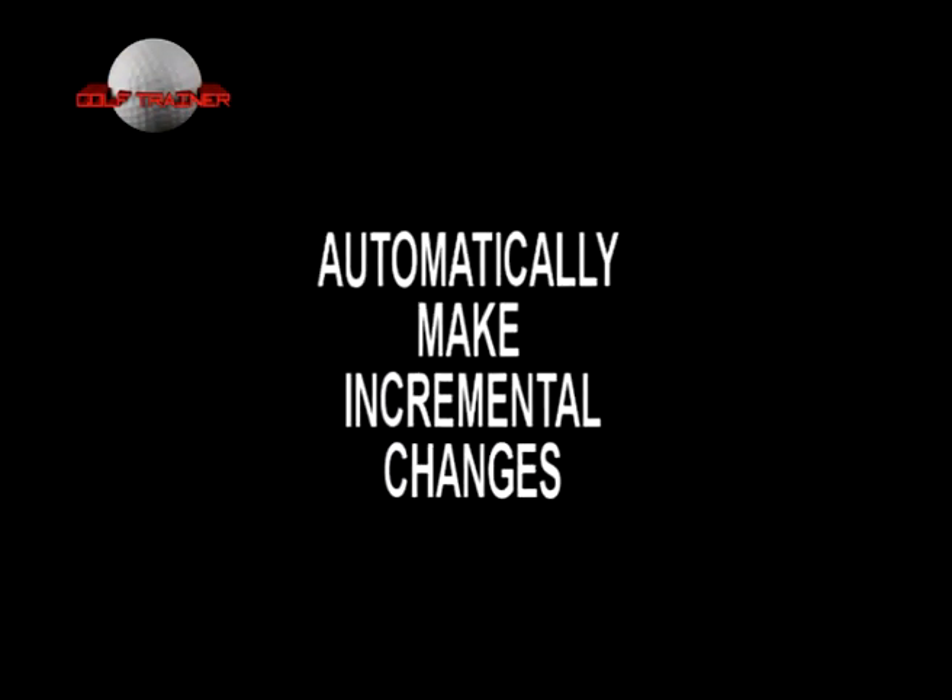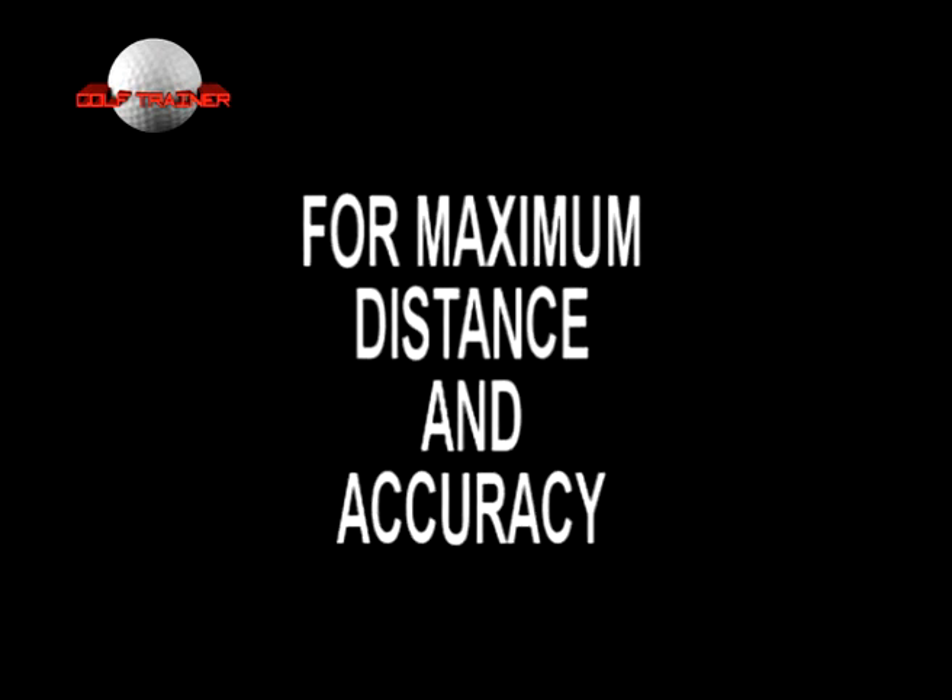So no matter what you are working on, you will be automatically making all those incremental changes that will get you hitting the ball right out of the center of the club with a square clubface for maximum distance and accuracy.